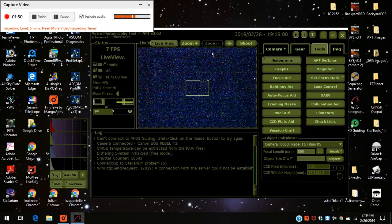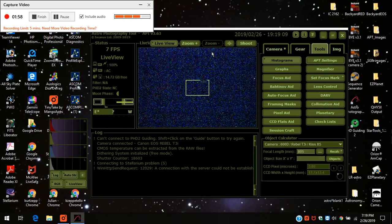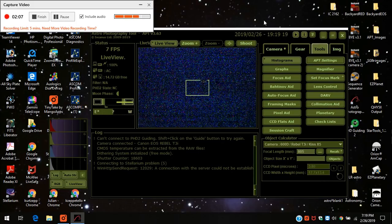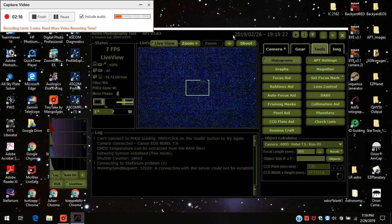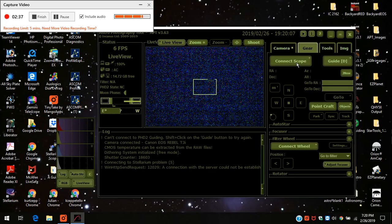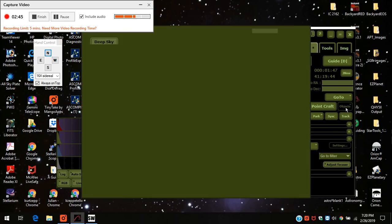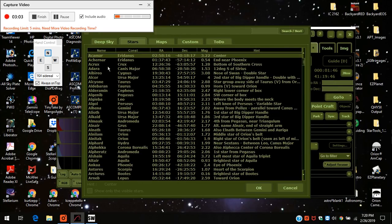What I would do now is, if I wanted to do a one-star alignment — and that's all I really need because I use plate solving — I would just point it towards a star and zoom into it. I think I'm going to slew to Aldebaran. So I press the gear, connect the scope, and the handset appears and the telescope is connected. I press Objects, Stars, and select Aldebaran. Press OK, and then press go to.